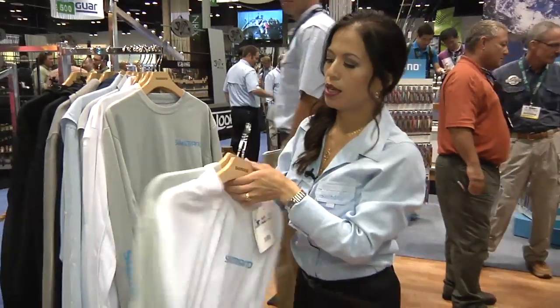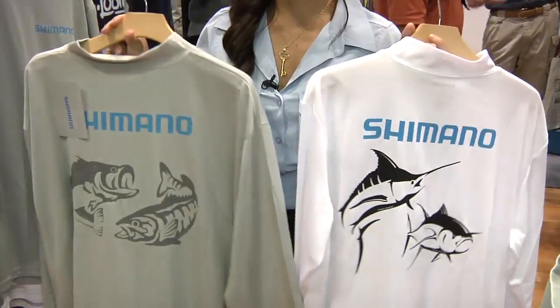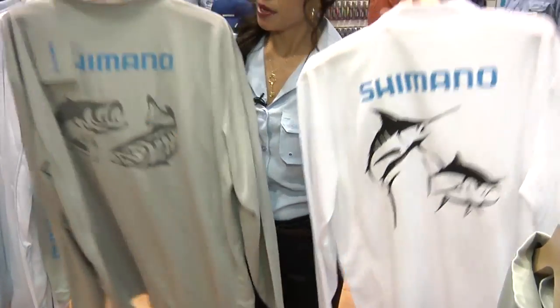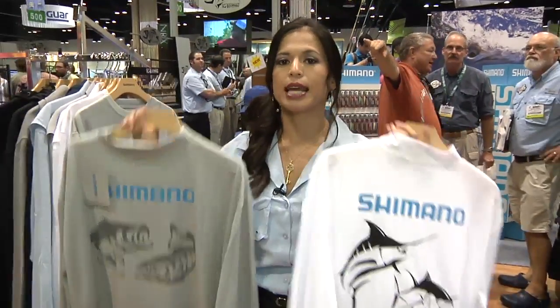Next we have mock neck long sleeve fish tees. We had it in our short sleeves last year, and this year I brought it back as a mock neck long sleeve, but only in two designs: the marlin tuna as well as the large smallmouth bass. Each fish comes in two color ways, white and gray.